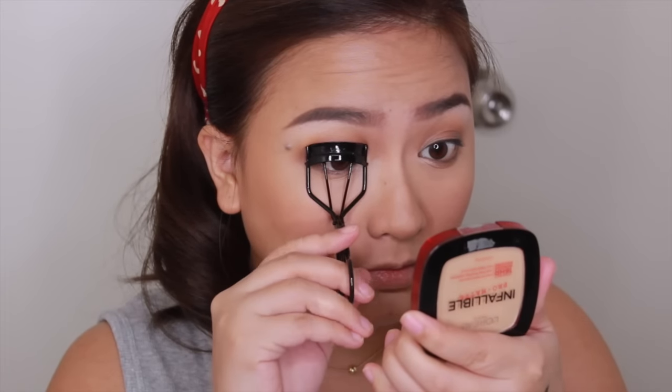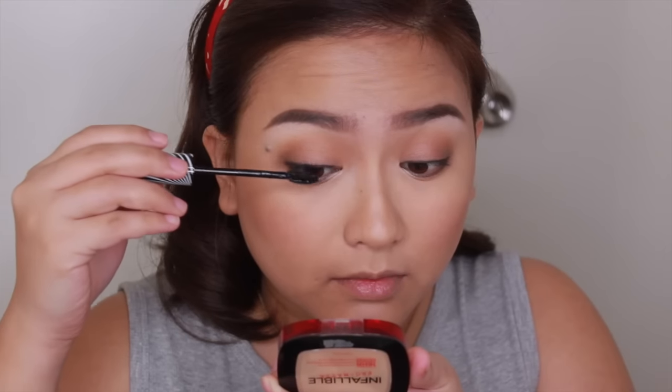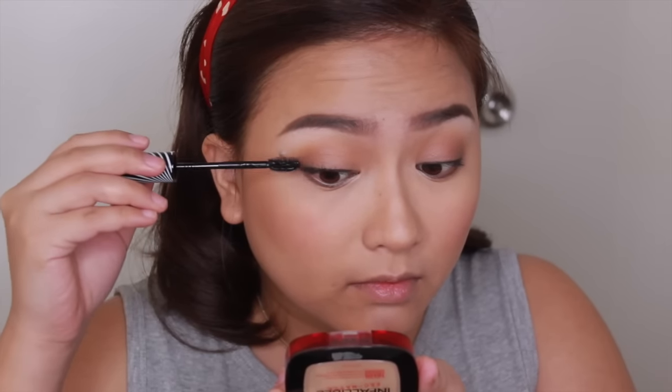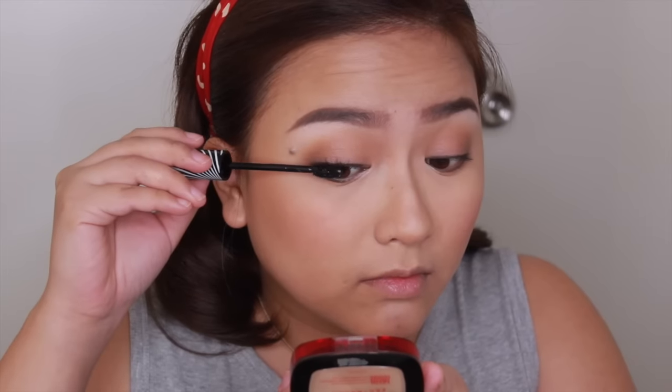And then I'm just going to curl my lashes and apply mascara. Use a mascara that lengthens your eyelashes because in the movie, Lou really had long, fluttering lashes.